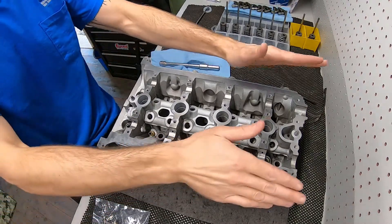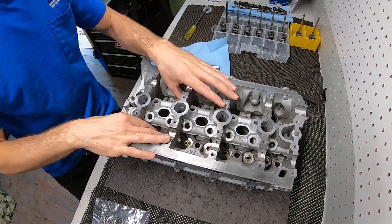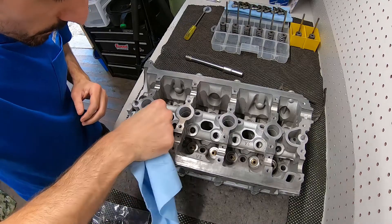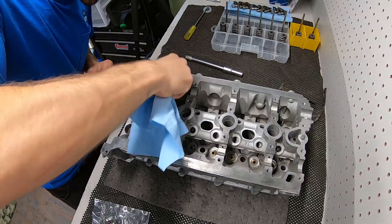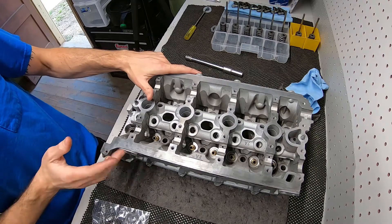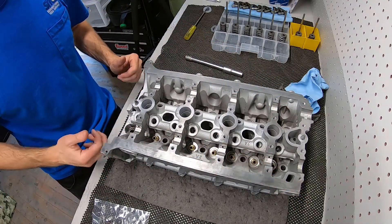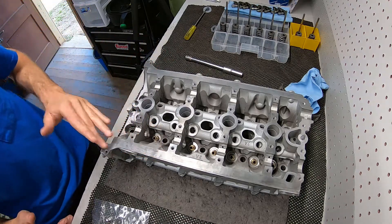All right guys, we've got the cylinder head pretty much ready to go back together. Cleaned off the valve stems where the seals ride. Got new seals. Still a little dirty here and there — not going crazy with it. It's as clean as it needs to be. I brake-cleaned the heck out of it. This guy, there's just so much paint on this thing — some pretty heavy-duty paint that's kind of hard to get off even with all my materials.